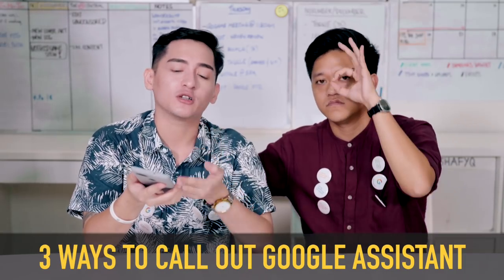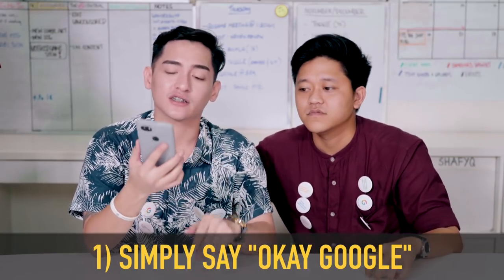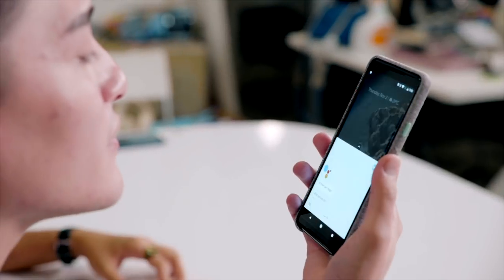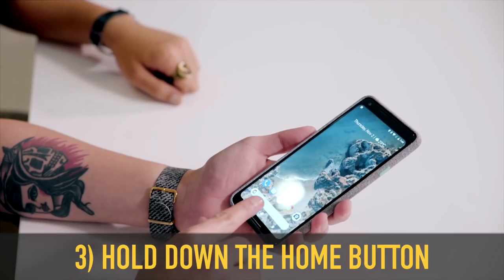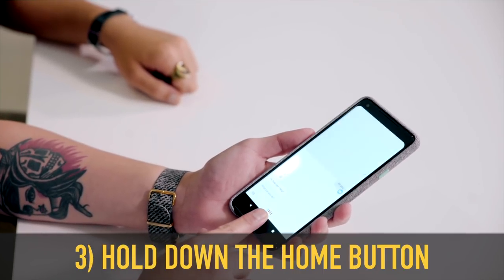First things first — the Google Assistant. There are 3 ways to actually bring up the Google Assistant. First way is you just say 'OK Google' and it comes out. The other way is you can squeeze the bottom — you can actually set up how firm the squeeze is, maybe you're not that strong or you're lazy. And the last one is you can hold the home button for a prolonged period.